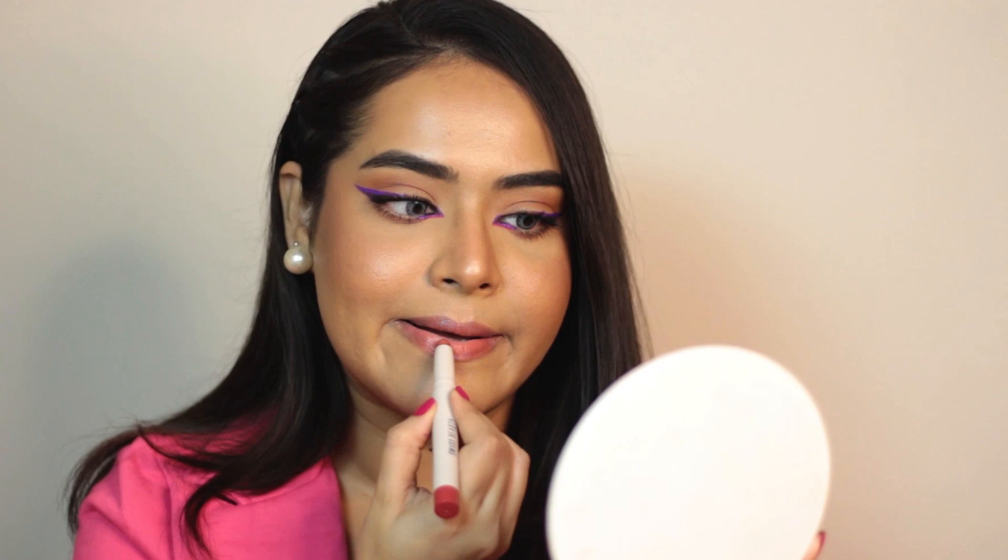So my makeup is almost done. The last step is lipstick, and for that I have their Matte Cat Lip Crayon in shade 07 Fig Morph. It's a very pretty nude shade.